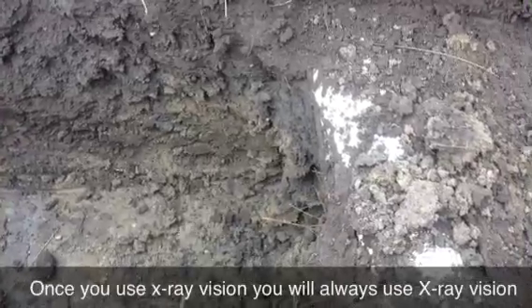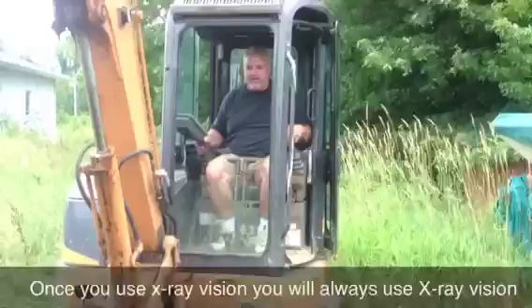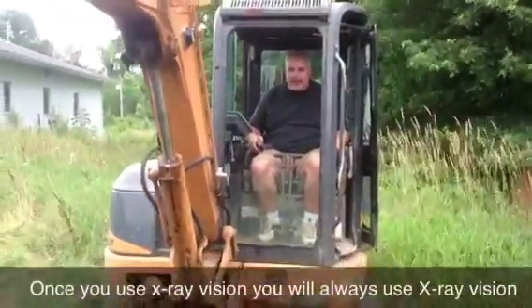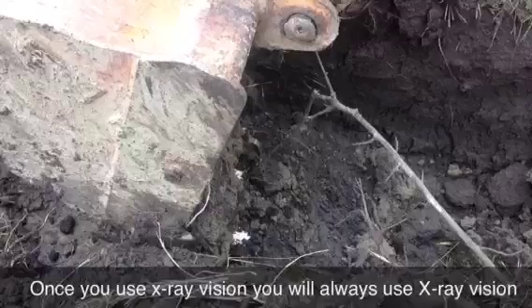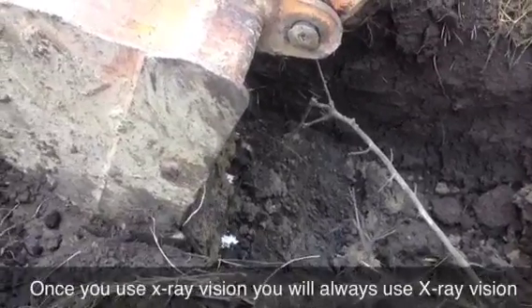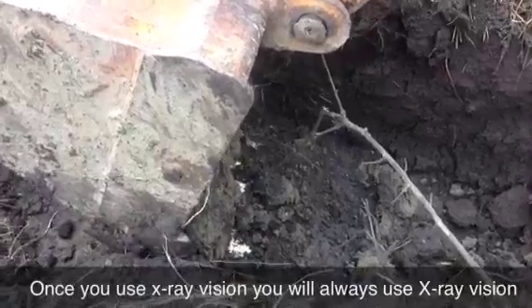I can see what it's doing. I'm going to back up. Whenever you move, you want to re-zero yourself. So I'm going to take it, hold right on top of the pipe, right at the center of it, and I'm going to zero it. That's where I'm at. And I'm going to start digging again.